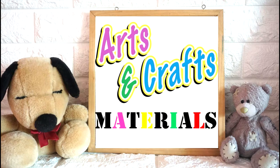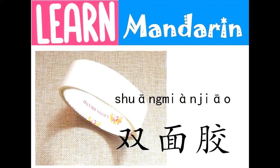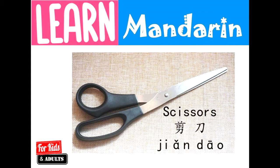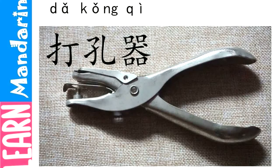These are the materials that we're going to use for our art and craft activity. This is 雙面膠. This is 紙. This is 剪刀. This is 打孔器.